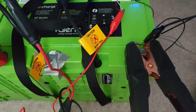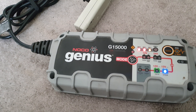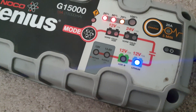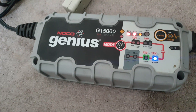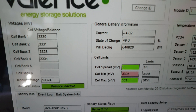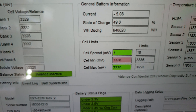I'm using a Genius G15000 charger because it has a lithium charging profile, which is great. My little CK Tech charger didn't have one, so I'm borrowing this from a friend. I can watch the state of charge and check each cell — you can see the cell spread.